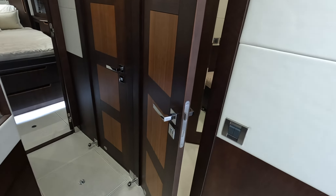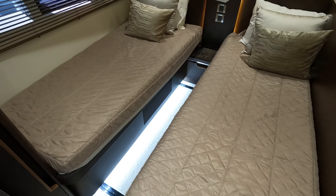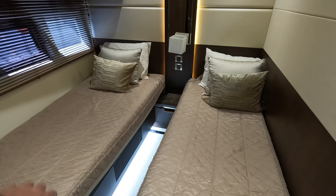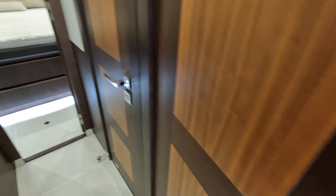Starboard side, first cabin. Looking in here, you have your single beds with a good amount of space. These combine together — they're on that track system. And then of course you have their head. This would also be considered the day head on the boat, but the guests have their own private access, which is nice. This is the day head access here.